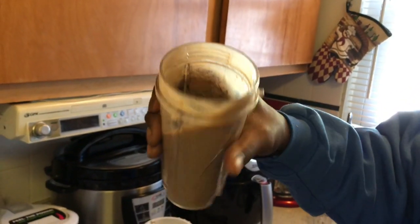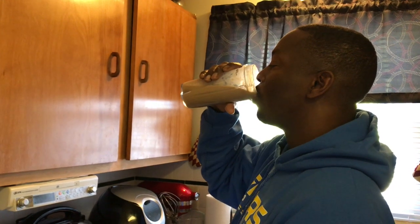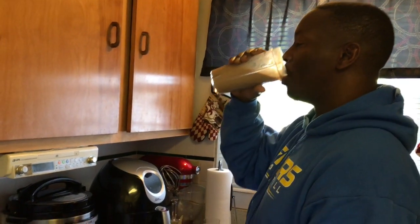So that one is my husband's, and he said it is really good. He likes his. And I've tasted the one that he has and it's real good. So we're going to go ahead and mix mine up.